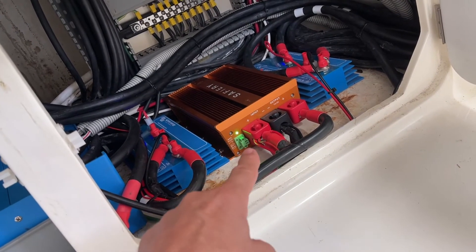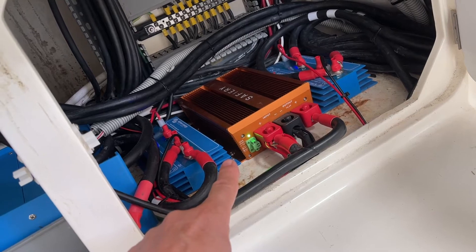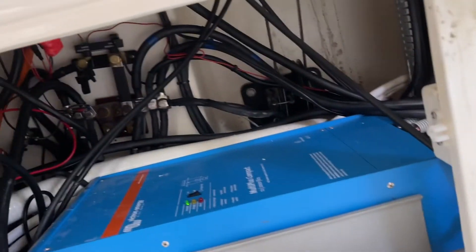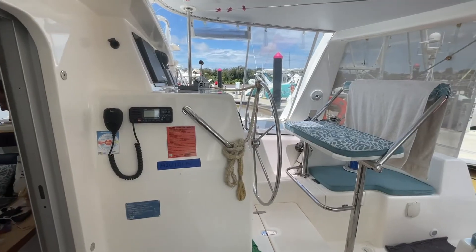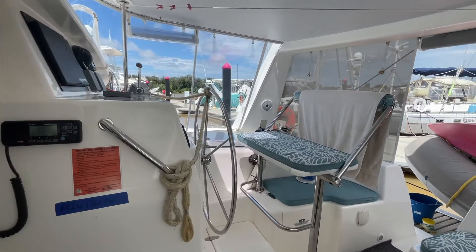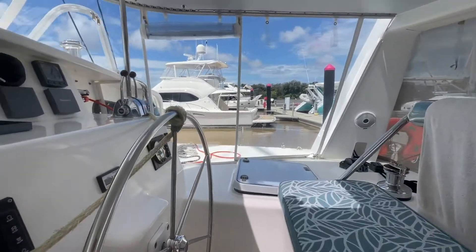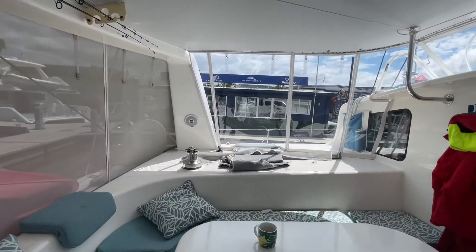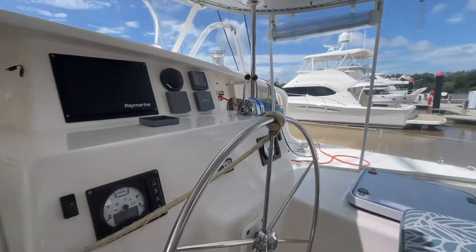We've also got an inverter charger built in here, and the solar controller at the back. Here's the helm seat — this is where Steve's normally based. Very nice cat, beautifully laid out inside. How good is that!